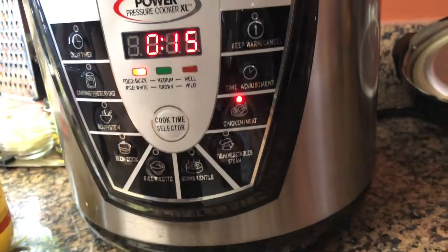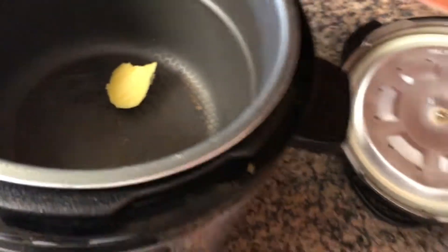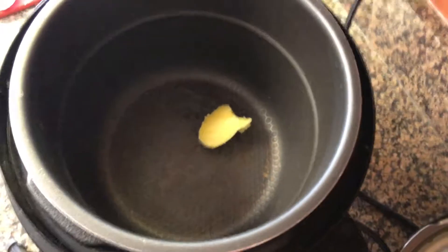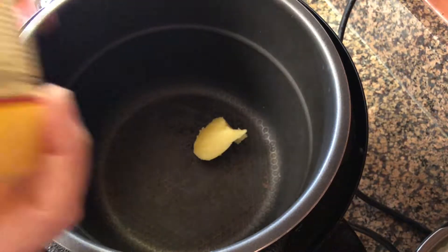In today's recipe I'm using the Power Pressure Cooker XL 10 quarts. I've got it plugged in and we're going to go ahead and heat up the pot. I usually set it on the meat setting, which is going to get this pot nice and toasty and melt the ghee I just put in.